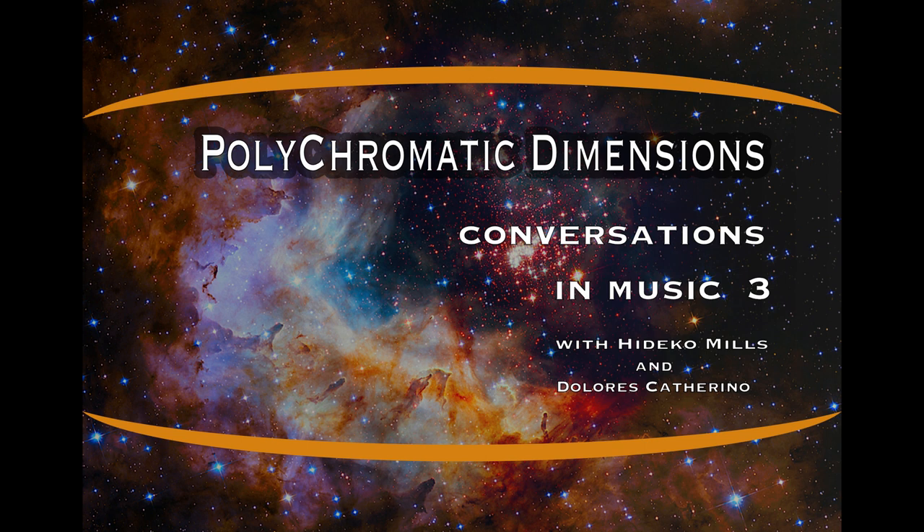Welcome to Polychromatic Dimensions. I'm your host, Hideko Mills, and today we have Dolores Catherino. We haven't had a chance to really chat for some weeks now. It's been kind of challenging being indoors for several weeks, and it's just great to see you again.